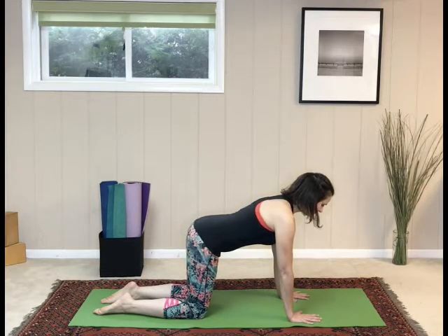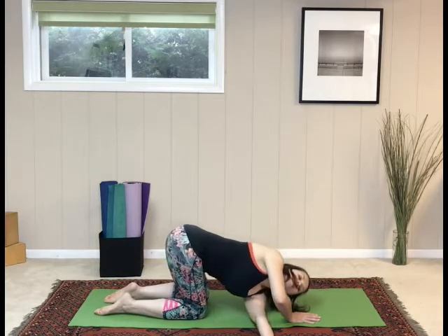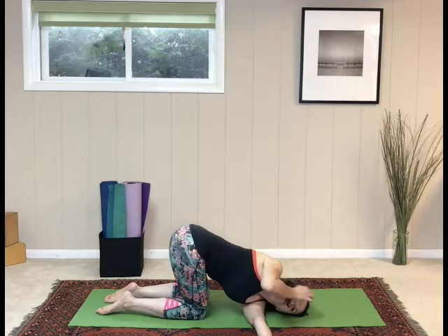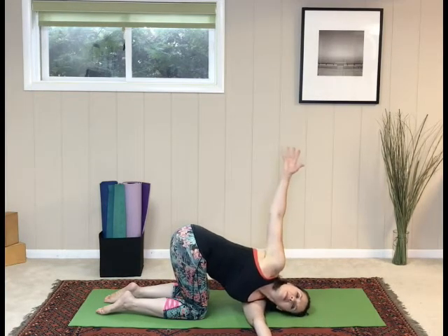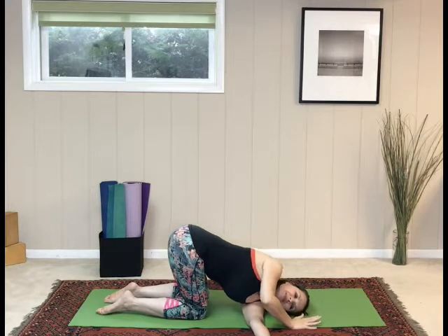From tabletop, we're going to do thread the needle. Pick up the left arm and thread it behind the right hand. Bring the left shoulder down to the mat and then reach the right arm up to the ceiling. Take a couple of breaths here. Circle the right arm down and push back up to tabletop.